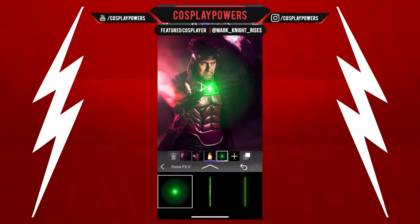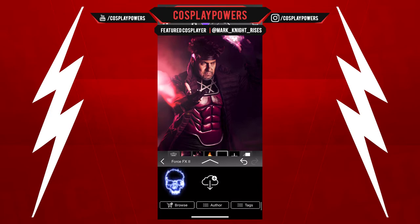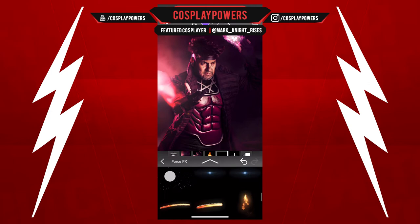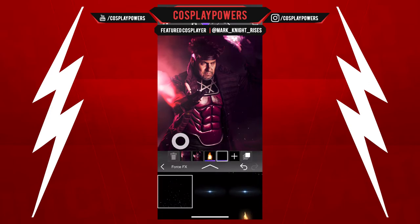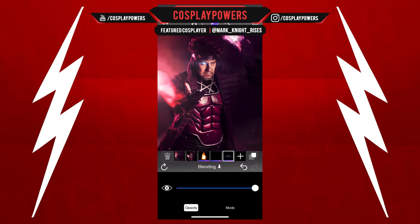The cool thing — and the reason I wanted to show you this — is you have to experiment with this stuff. I've been compositing for like 20 years now and I still experiment. I feel like a scientist when I'm doing compositing. You never know what you're going to end up with. You have an idea but it definitely takes a lot of experimenting. I'm adding the Force FX and I've added the orb here for the eye.